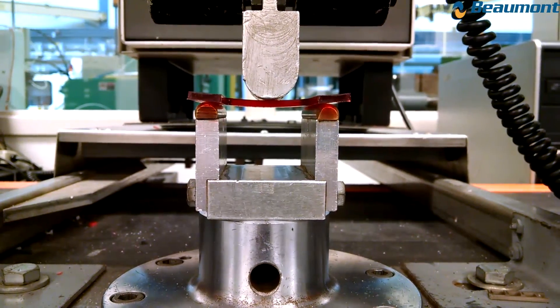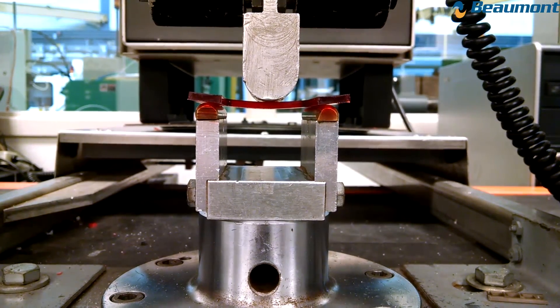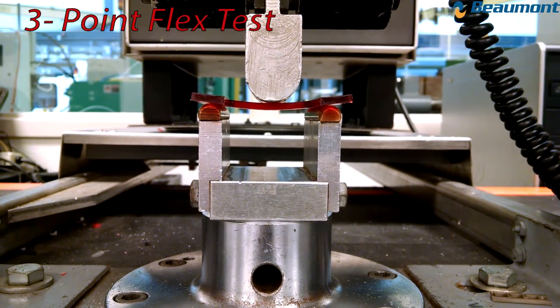We are now going to test the strength of the weld line with and without melt flipper by doing a three-point flex test.